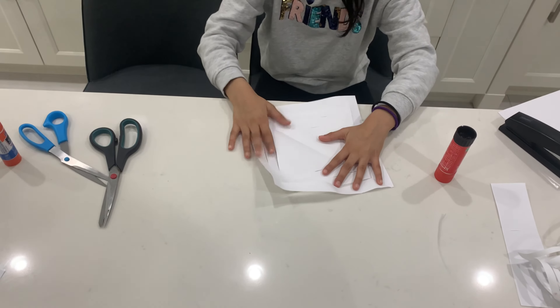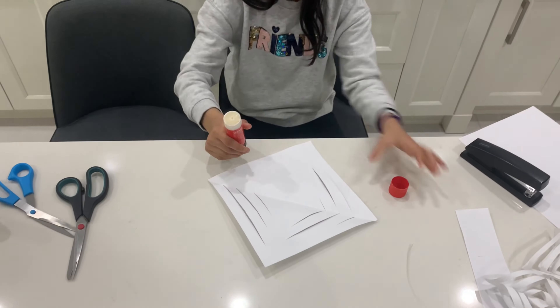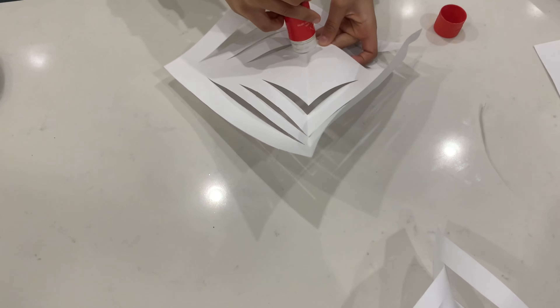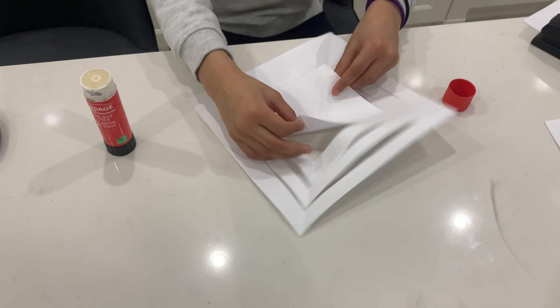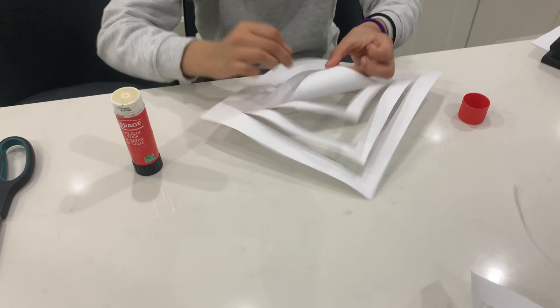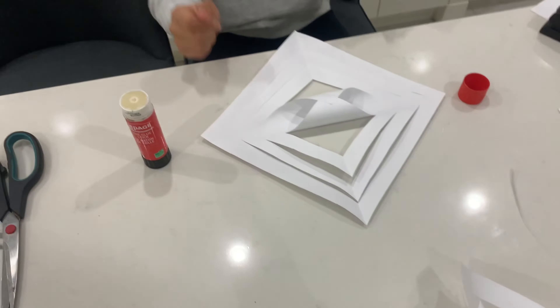For this part you need glue. Open up your piece and you can see the sides. Take your glue and put some right there on one side of the triangle, then take the other side of the triangle and bring them together.